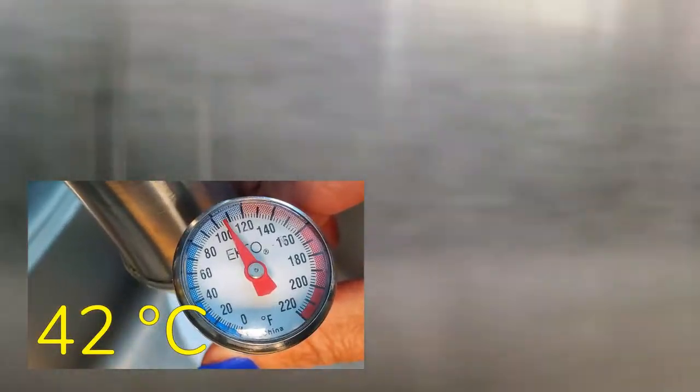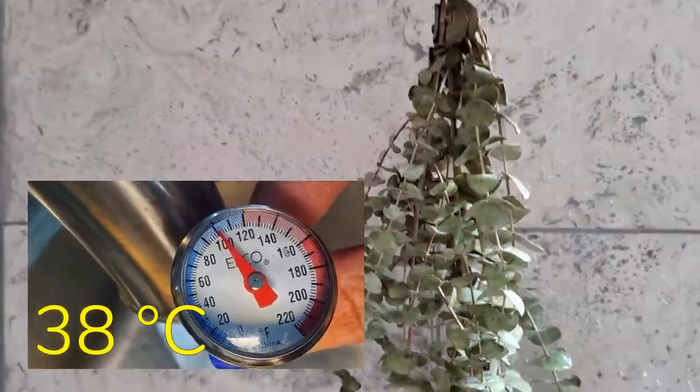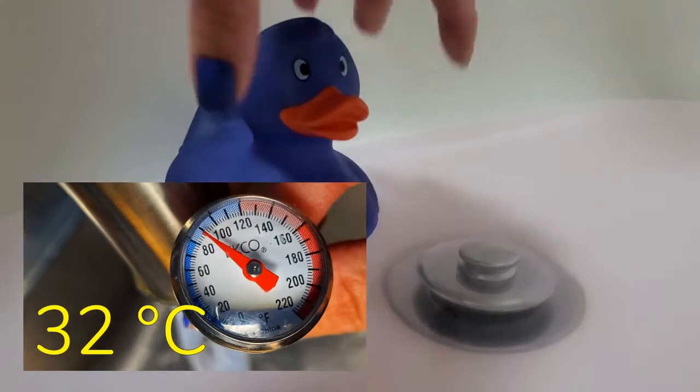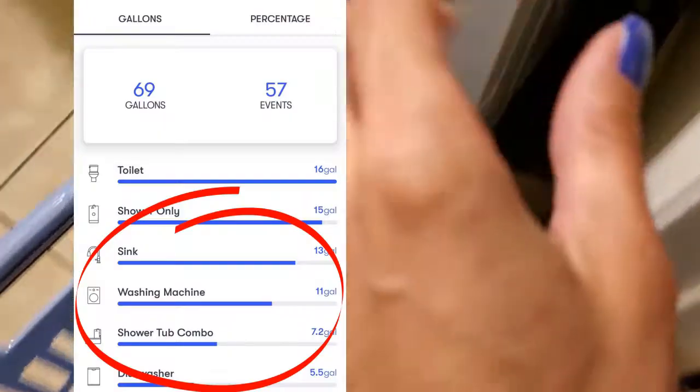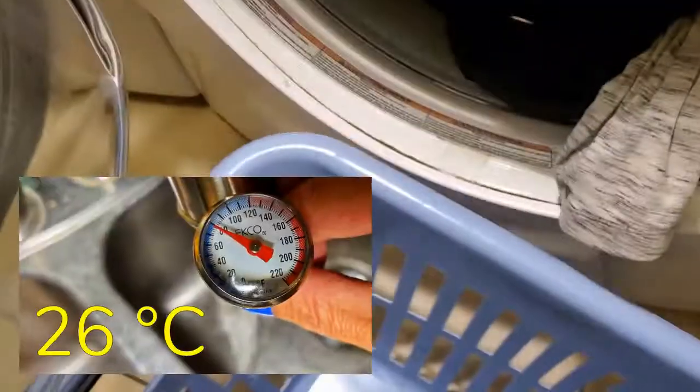After using 5.5 gallons on the dishwasher, we're at 107 degrees. After a 15-gallon shower, the temperature is now at 101. A 7.2-gallon bath takes it down to 89. An 11-gallon load of laundry — with air quotes on the setting marked hot — takes it to 79 degrees.